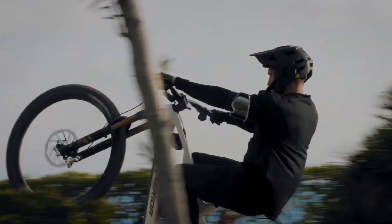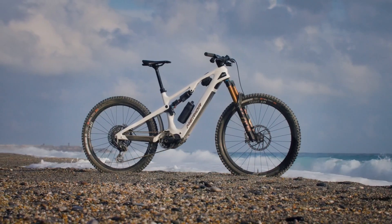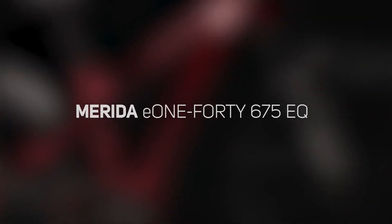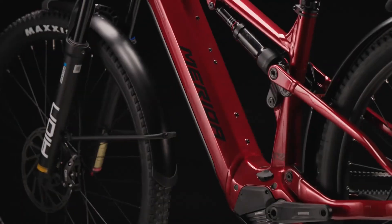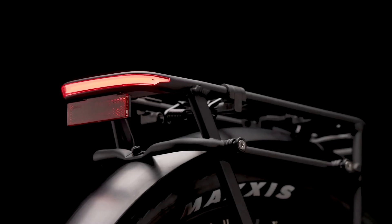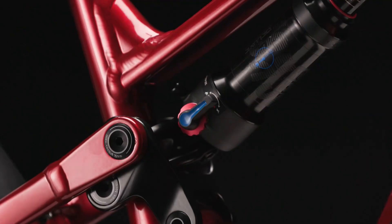If the E160 series is designed for uncompromising off-road performance, consider the E140 as its more versatile sibling. Merida markets the E140 as an SUV e-bike, meaning it's a more versatile option that goes beyond recreational cycling. That's why the E140 is equipped with more practical equipment such as a luggage rack, built-in lighting, and components that are much more accessible when it comes to pricing.